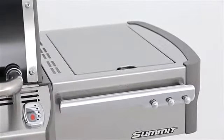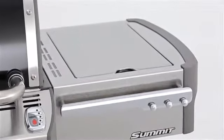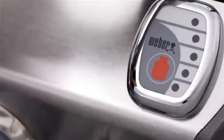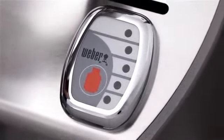The Summit gas grill has large stainless steel work surfaces that flank both sides of the grill. The side tables are finished with painted, cast aluminum end caps. The Summit gas grill meets every LP gas consumer's needs by featuring a backlit LED tank scale.